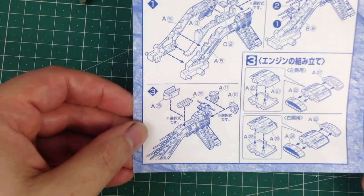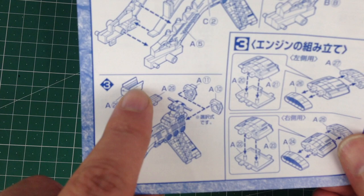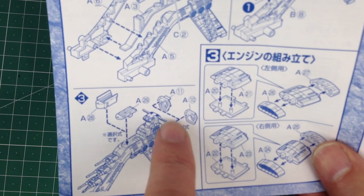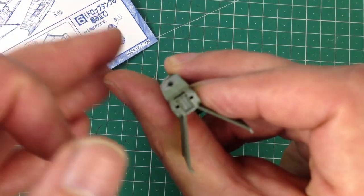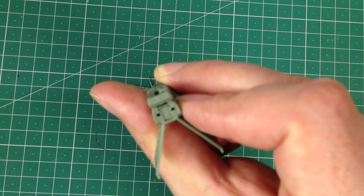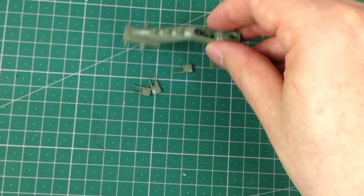Now I need to go to step three in the instructions, which is adding the mobile suit hanger. You can have the hanger doors open or closed, and the same with the back - the stern plate of the ship has optional open or closed hanger doors. There's not much to see inside if you look at the back of the ship. I think I won't bother having that open; I'll have the back closed but might have the hanger open at the front.